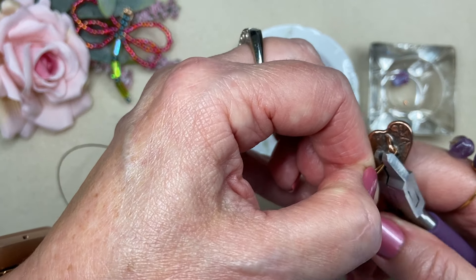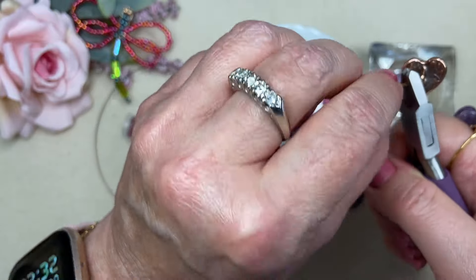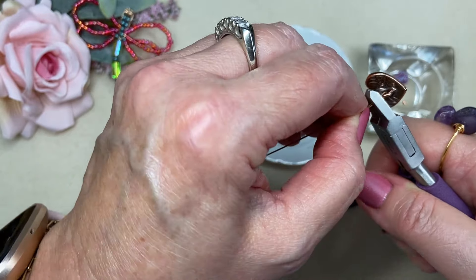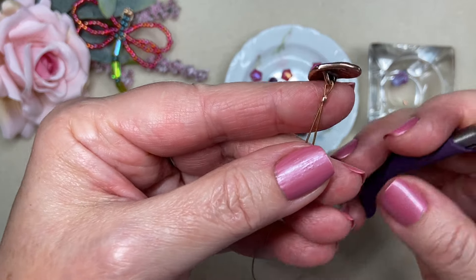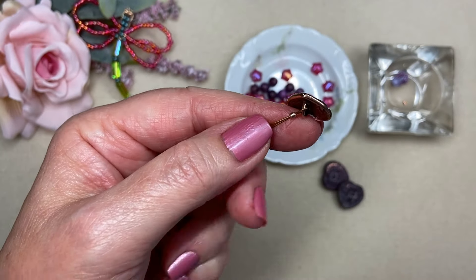I also have one of the little Czech glass tulips that came in the box. I've done another project really featuring those tulip beads and I can link that below. I think this tulip is going to be a little small charm on the end of my bracelet. And from my stash, I have a copper TierraCast button.